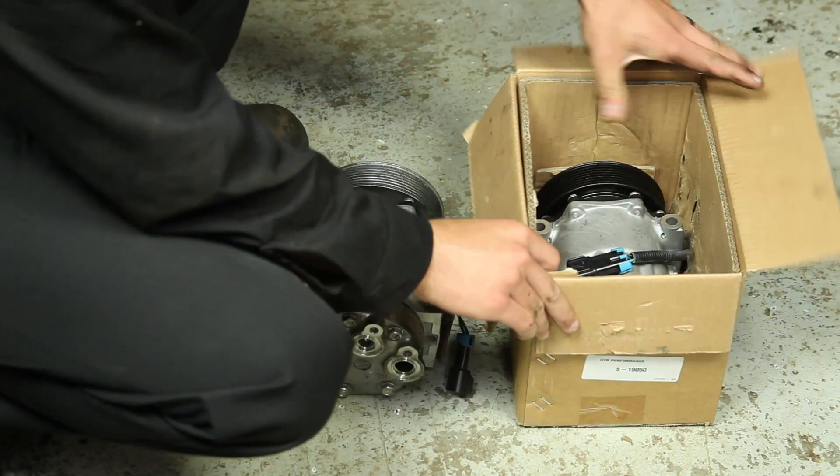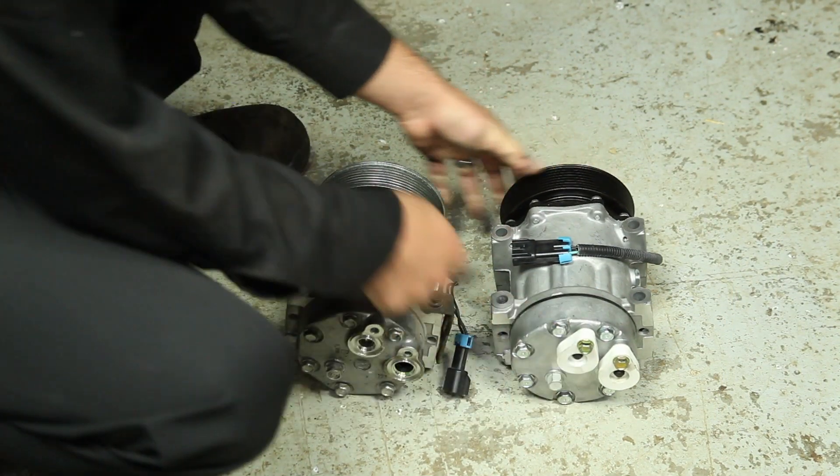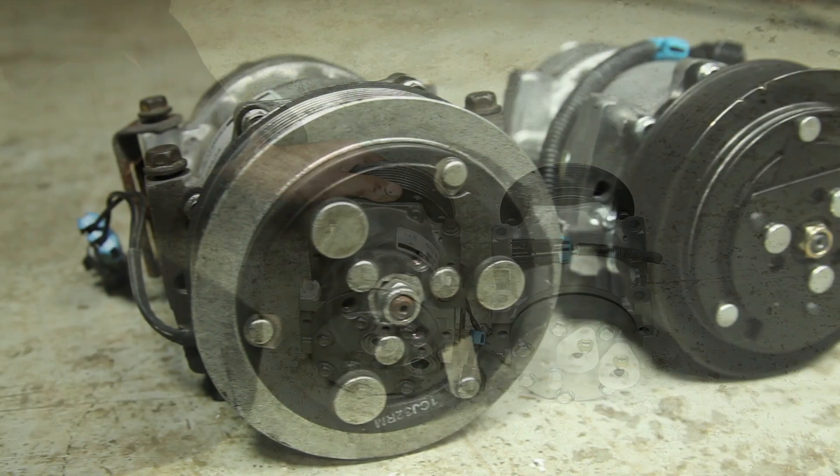This is a side-by-side comparison of the new AC compressor. Make sure to double check that the two compressors are the same.